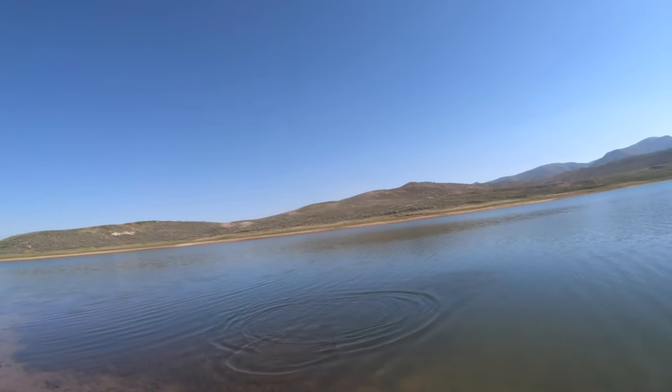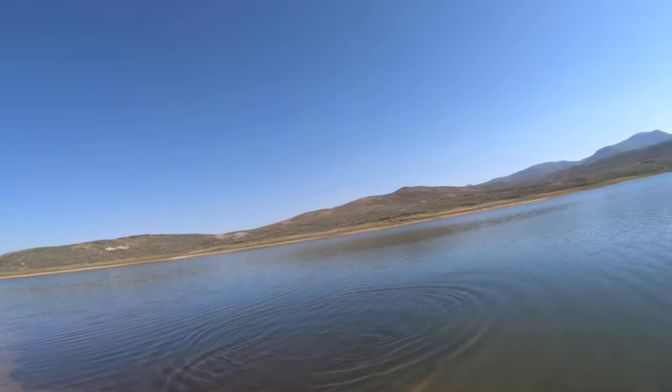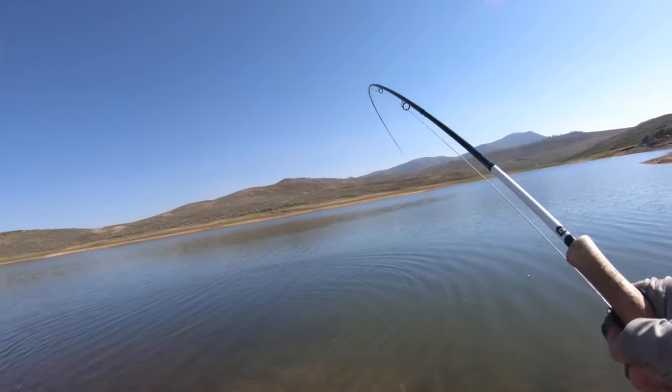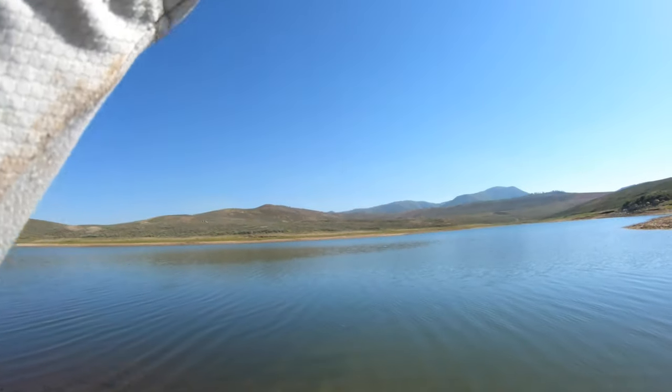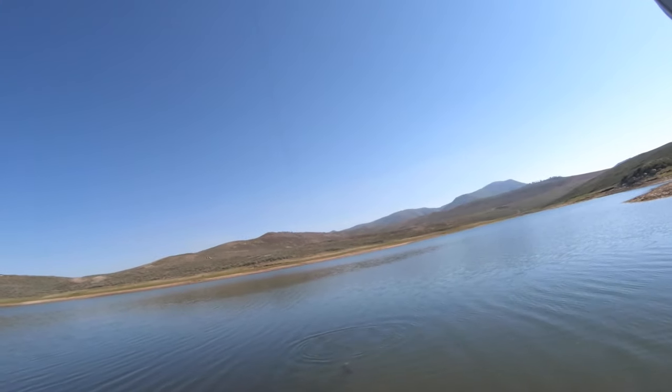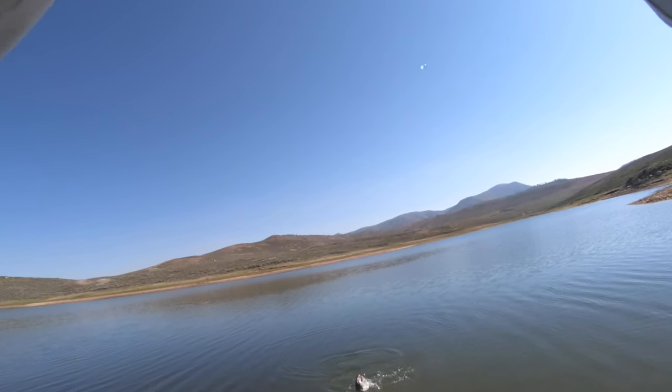Yeah, nice. There we go. That is a nice, nice cutty on the min pin.